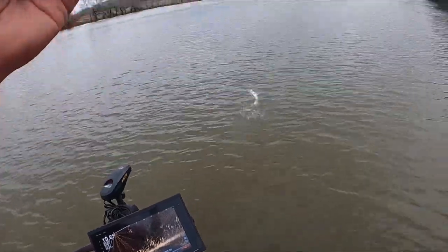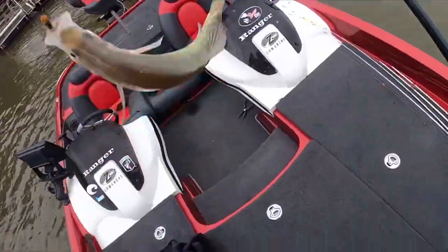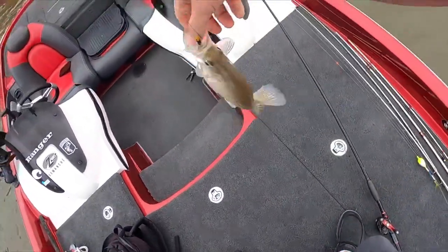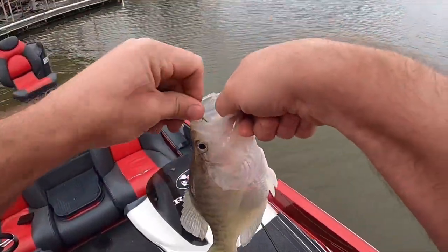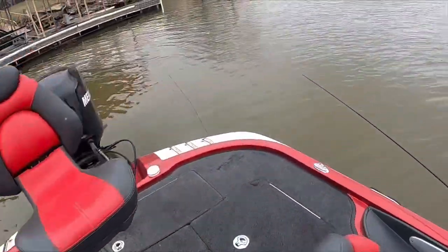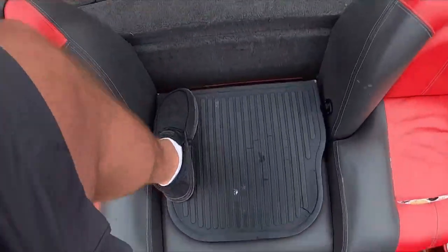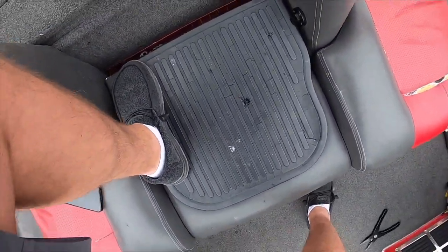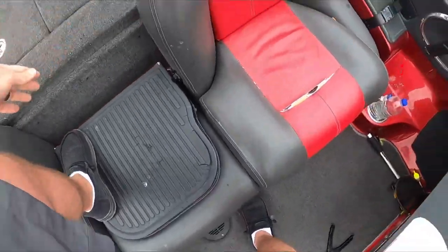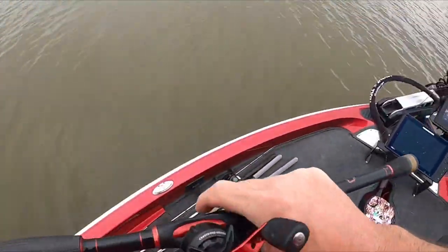Got him — stuck one finally on the board! I don't always get the first catch on film, but we did today. Good fish too. We're gonna go over what I'm using in just a little bit, but right now we're gonna try to put a limit in the boat — we ain't got time to mess around here.